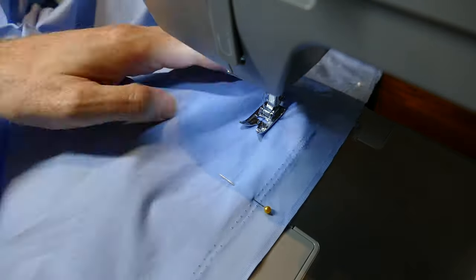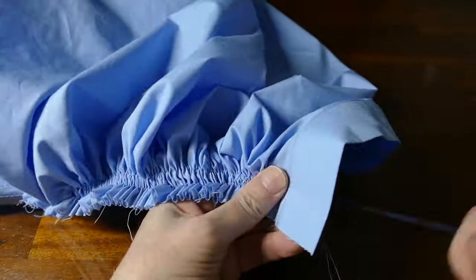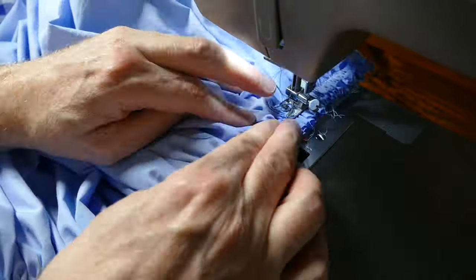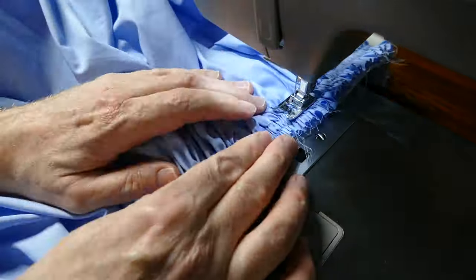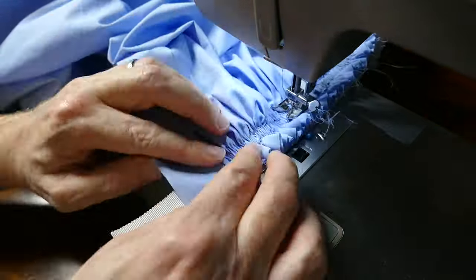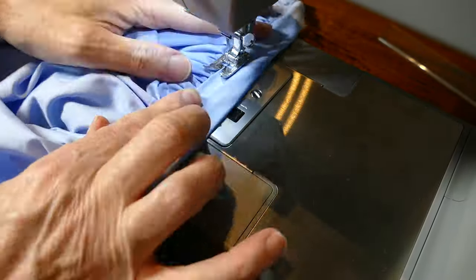Then I finally sew up the centre back seam. Next I gather up the waist of the skirt and sew it onto a petersham waistband, then cover it with a strip of blue cotton and topstitch it into place.